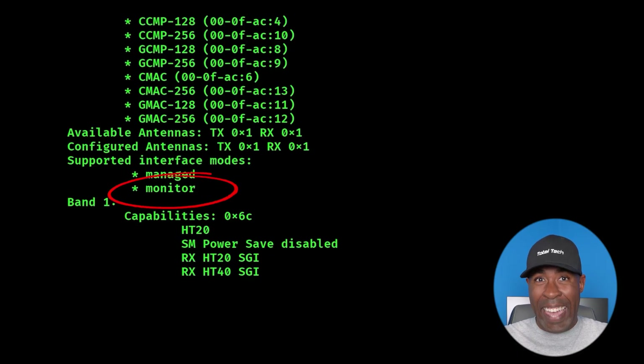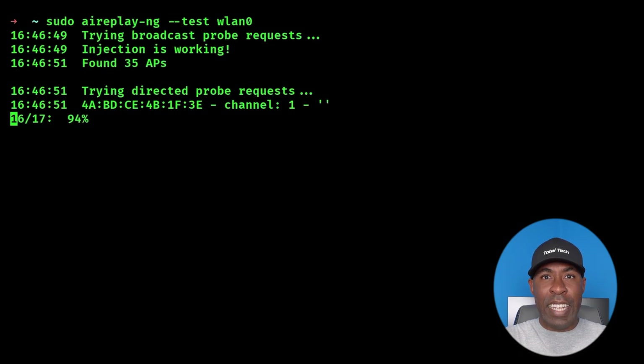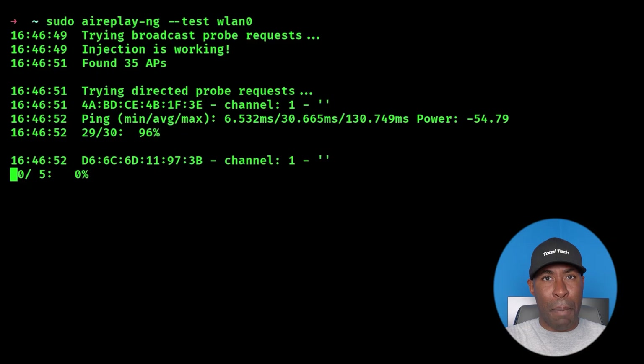If you see the word 'monitor' listed there, it means your adapter can be switched into monitor mode. To test for injection support, you can use a tool called AireplayNG. Run the command AireplayNG -test followed by the wireless interface you have. This command will send out test packets to check if the adapter can inject them into the air, and list whether any responses come back. If responses are received, it will say something like 'injection is working'.